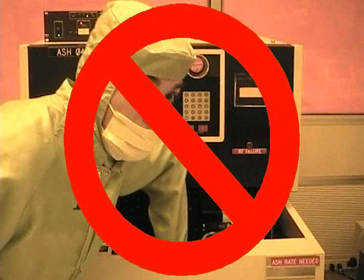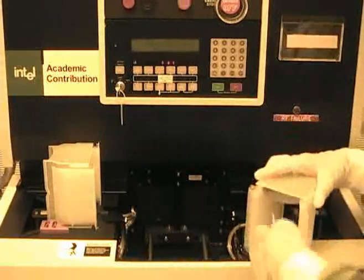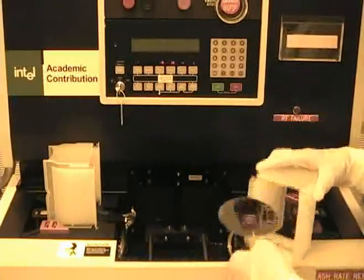While the machine is running, please do not stick your arm in the system. Injuries can occur if this is done. Once the load boat is empty, simply remove your wafers from the unload boat and leave the machine.